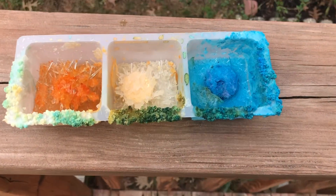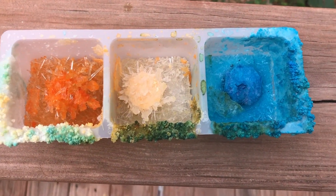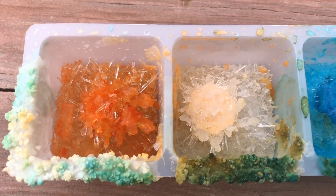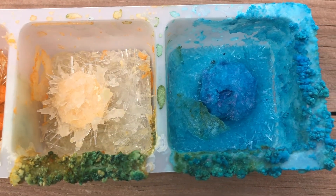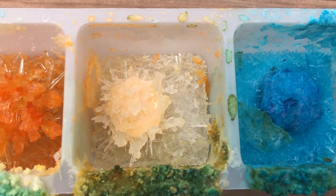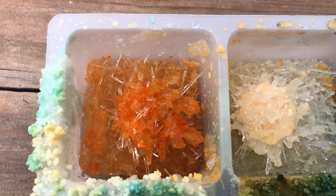Hello friends. Now this crystal has been growing for seven to eight days. Now let's see how it is growing. The chemicals are growing — the crystals are growing. The blue one is good, and the white one and the orange one are great crystals.